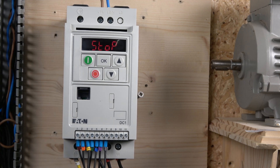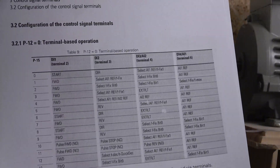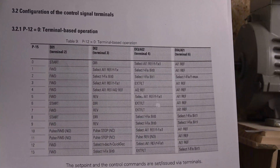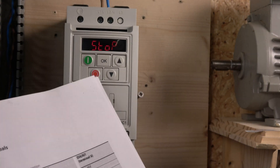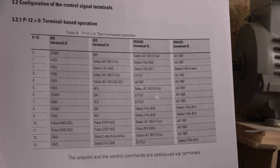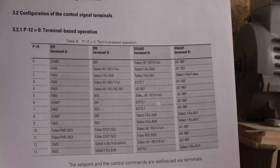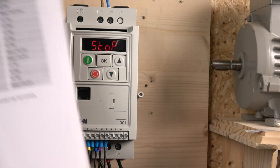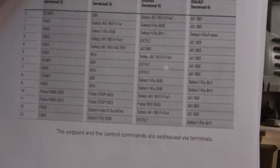Let me run you through the relationship between P12 and P15. If you are going to be using just the front terminals — don't worry about the front keypad — stick to P12 equals zero at all times and only worry about P15. In P15, you can choose a macro for how you want the drive to be run.